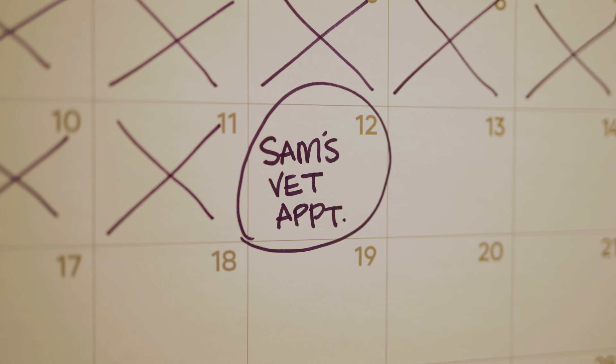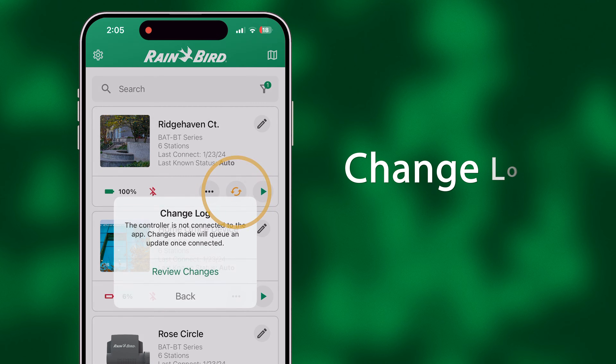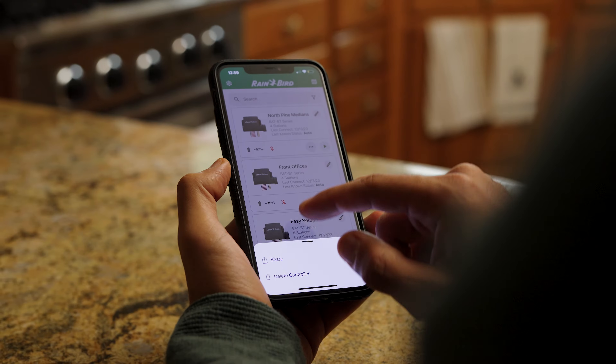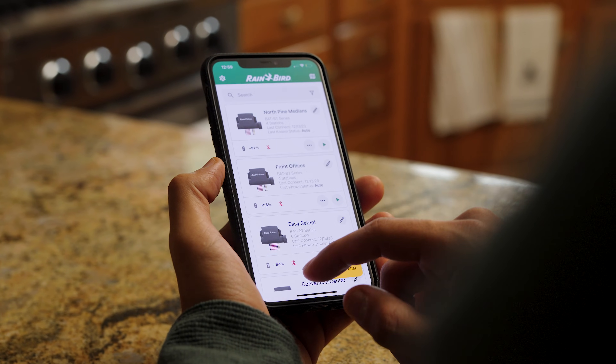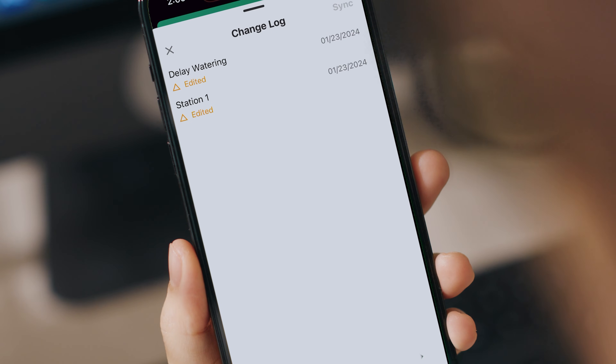In offline mode, the BAT-BT stands apart. It logs changes made out of range and allows you to view them before syncing. Plan your changes from anywhere and synchronize them by sending them to another team member on site, or do it yourself when back in Bluetooth range.